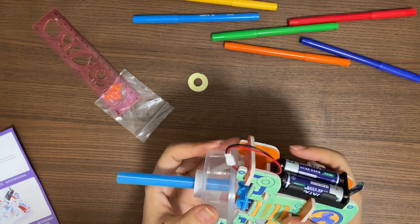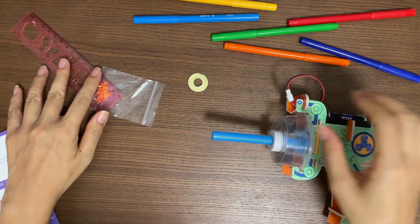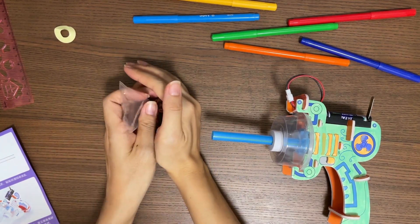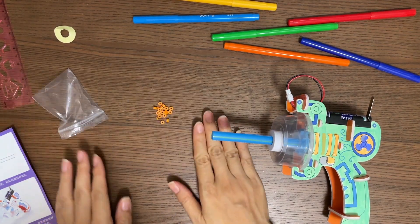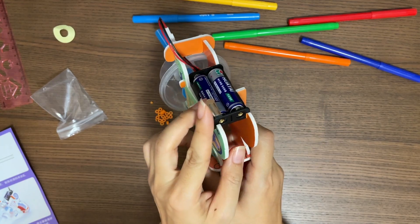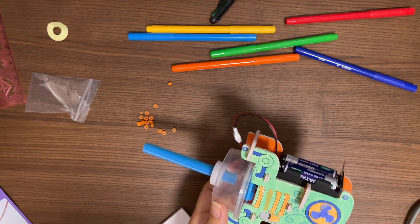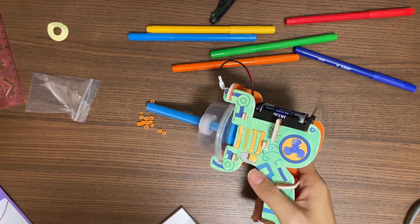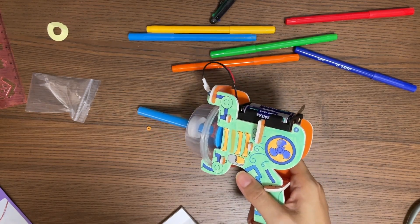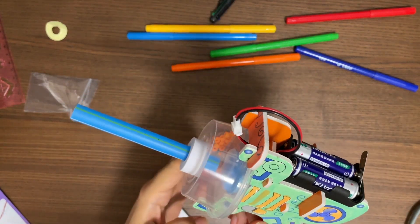Next, we are going to put the cup onto the vacuum machine. Open the ziplock bag and put everything on the table — these are the things that we are going to clean. Let's turn on the switch. You can see the blue plastic is spinning very fast. Now let's test our vacuum machine. Does it work? Our table is very clean now — you can see all these are inside the jelly cup.